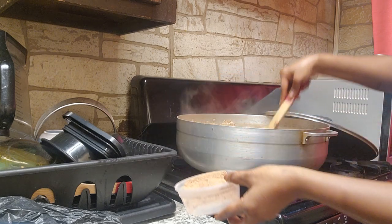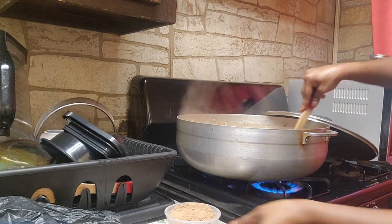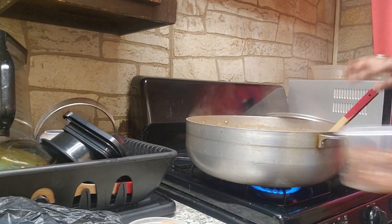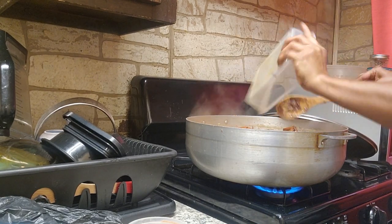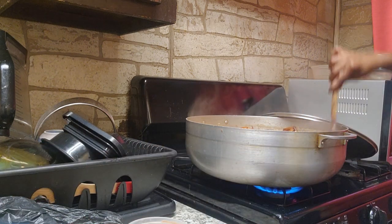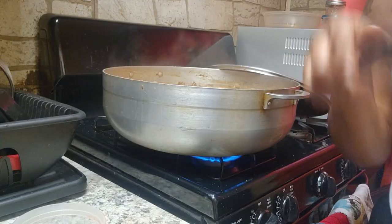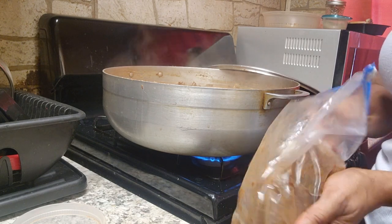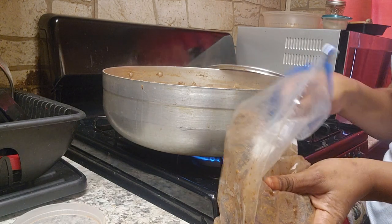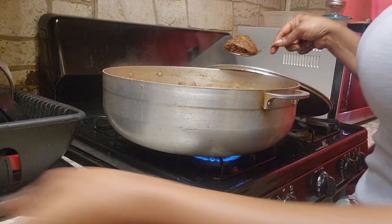This is how I cook mine. We will be adding our shrimp. Our shrimp is in already. As you can see, I'm going to be adding a little bit of benison just to get that flavor, smell, and scent.